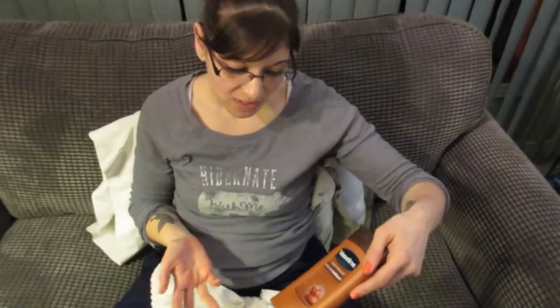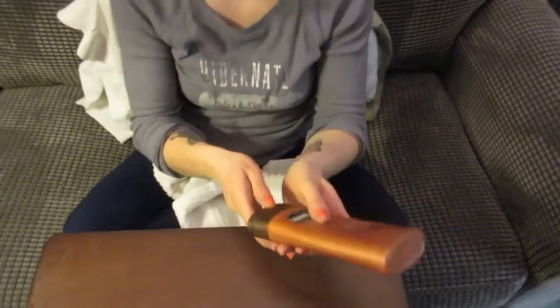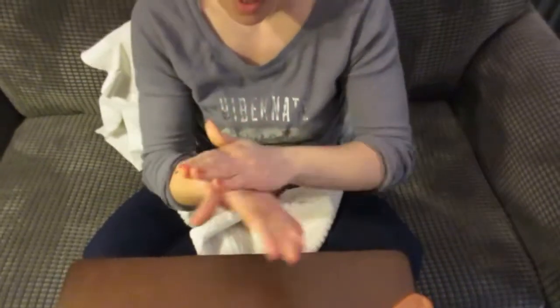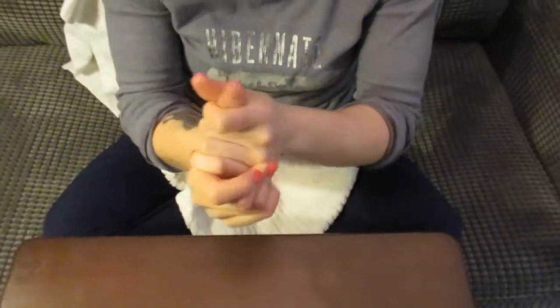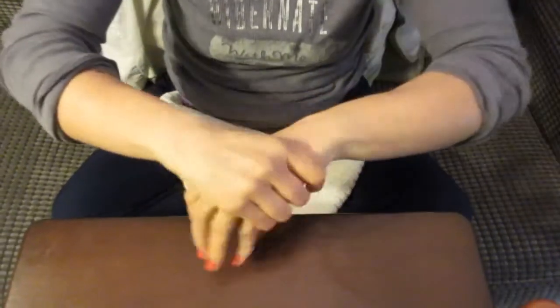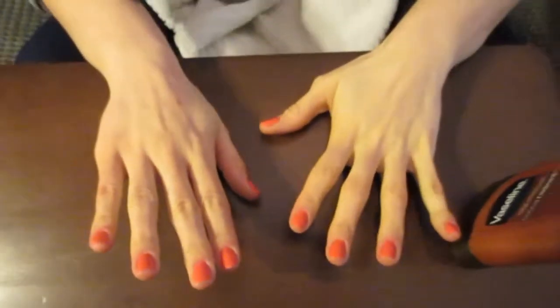The last step: use about a dime or quarter-size amount of moisturizer. I'm using Vaseline Total Moisture Cocoa Radiant. Put it on your hands and rub it in, making sure to work it into your cuticles too. Once you're done, your hands should look great — hopefully like a salon manicure at home. Don't forget to like the video, subscribe to the channel, leave comments below, and we'll see you next time!